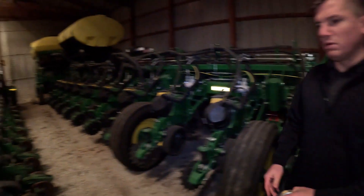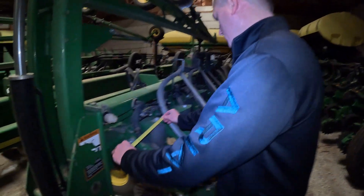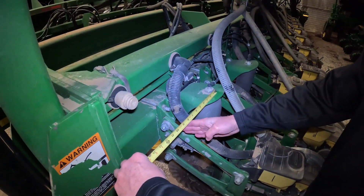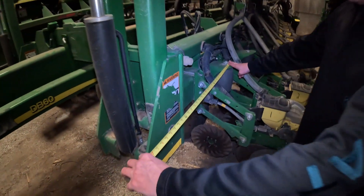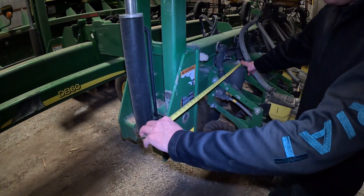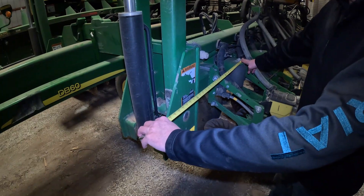Once we're done here, we've got to check other equipment and other implements. Here we have a DB60 15-inch — come up to the first row, split the number in half: seven and a half inches. So again, here is where it's going to put the planter in reference to the boundary. We have a marker here, so we're going to come out to the end of the marker, which is 30 inches, and keep track of that number for when we go back to the gator for our rod to avoid objects.